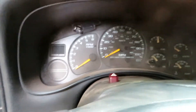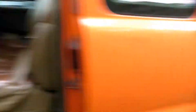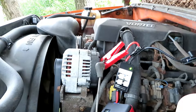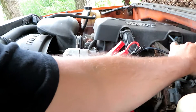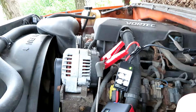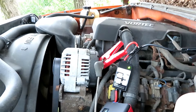I got nothing, I'm going to try to figure this out. I had some power. Power again. It wasn't making a good enough connection. Let's try her again. It cranked — let's go!